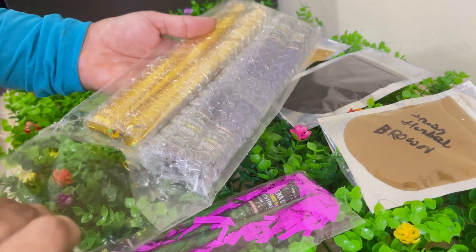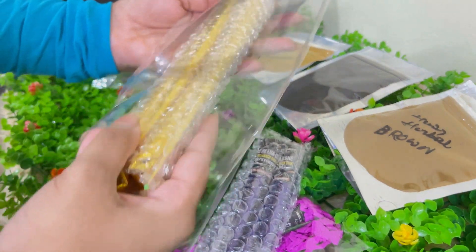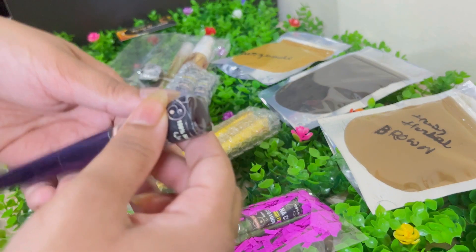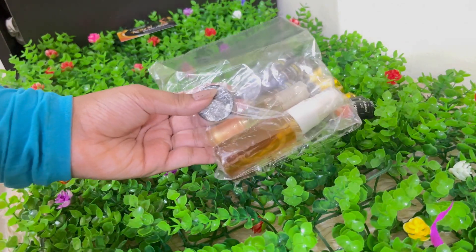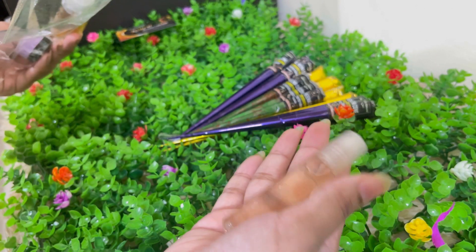All the products are organic. These are the mehendi cones — this full pack is a bridal kit. There were eight special bridal cones, henna for the nail, and aftercare products which include a spray, an oil, and a balm.